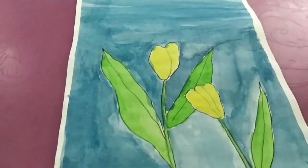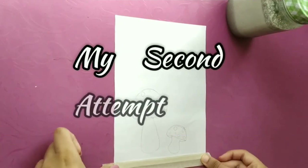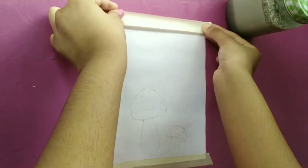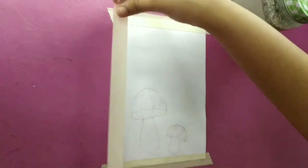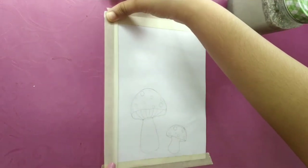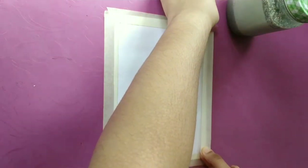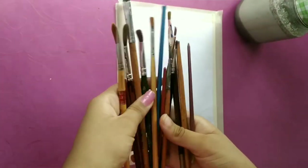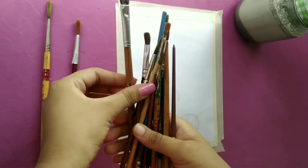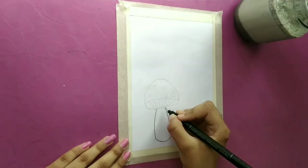I have completed the painting but it's not looking good, so I will be making a second attempt and try to make it better than the last one. I've already sketched the drawing and now I will start painting. First I will need some brushes — here are all my brushes and I'm going to use these four.